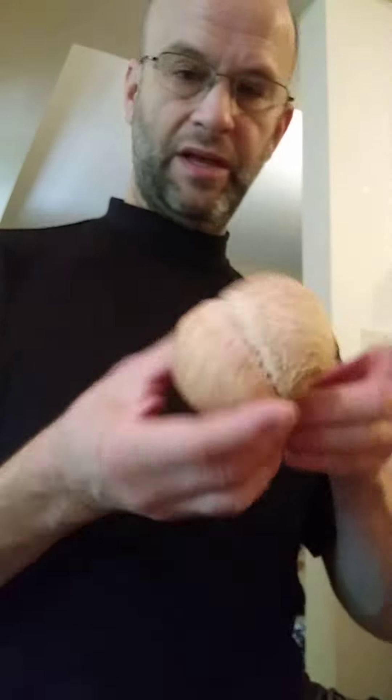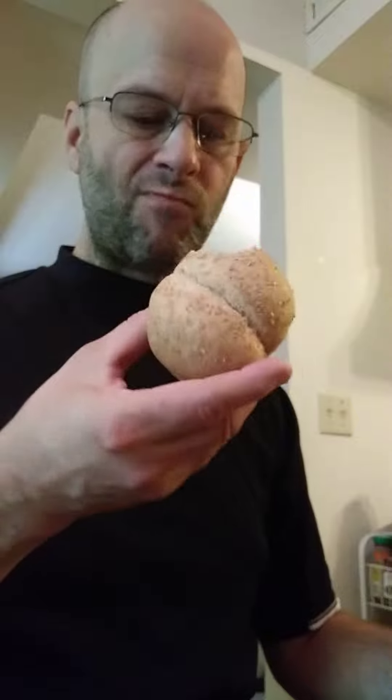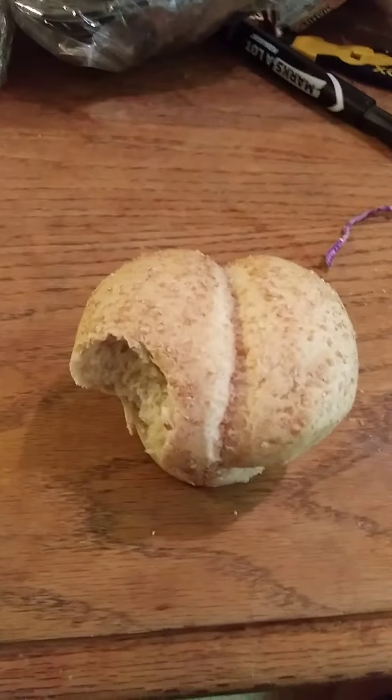This is a pretty good bun — it has a nice wheat smell to it. It's fairly soft but not so soft that it can be easily squished, which is good. I like it with jam, which is what I'm going to be eating it with. Thank you very much for watching, I hope you have a great day.